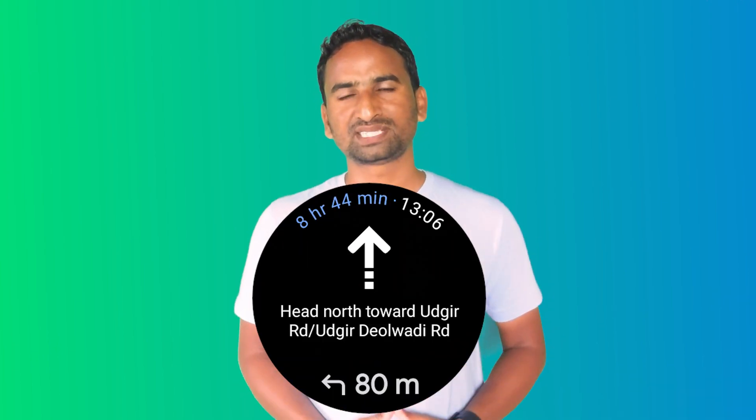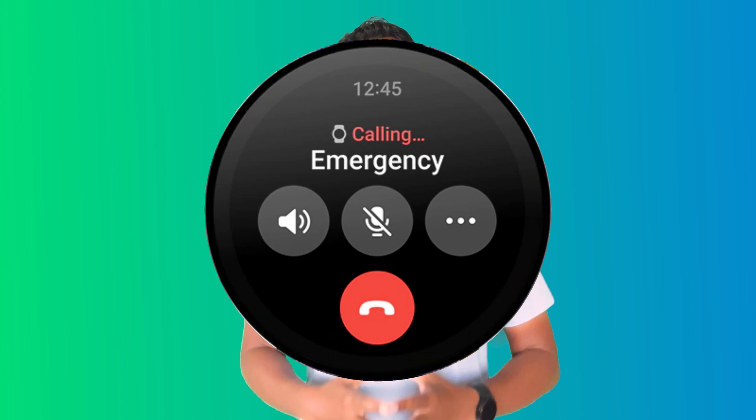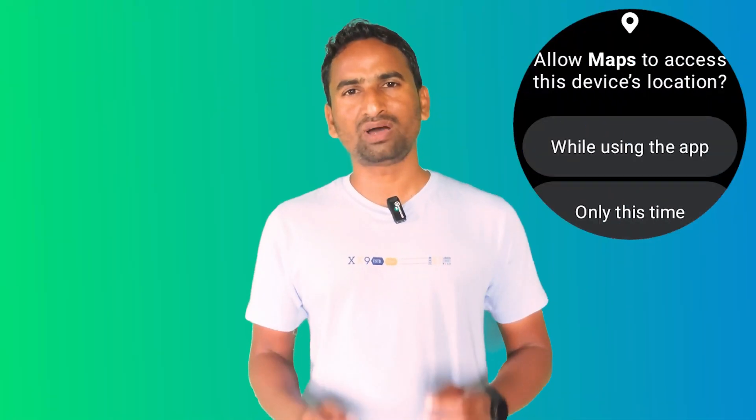The best thing about Wear OS is that you will get all Google Apps for your smartwatch. Google offers almost all apps in every category, including GPS and Navigation. When it comes to GPS and Navigation, Google has launched Google Maps for every Wear OS, including Galaxy Watch 6 and Watch 6 Classic. The Google services allow you to get full access to all its Google Maps features.